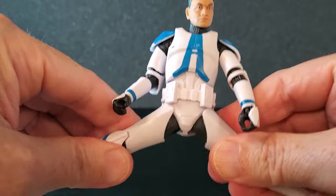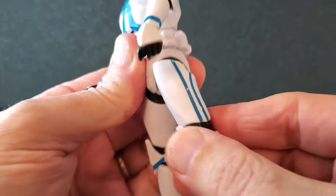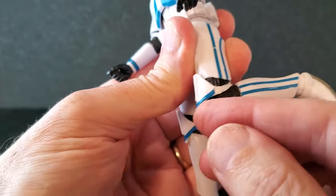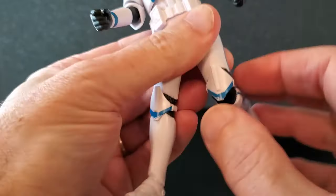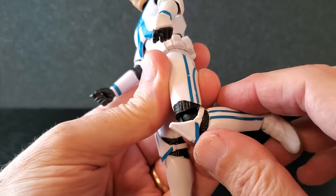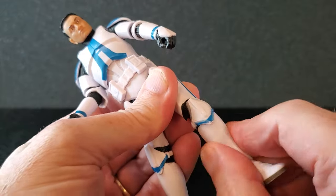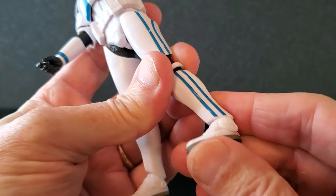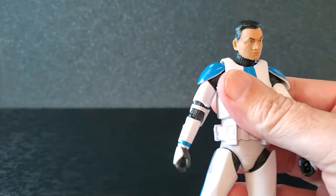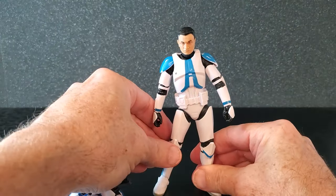Back to the midsection: crunch, swivel, and some back movement. The legs go pretty far out and he has the same thigh swivel — they go back a little bit. For the knees, they moved the knee pad and it's now floating, so you can move it out of the way or have it covering the knee — which is just wonderful. He's also got a swivel at the knee. Feet go down, they go up, and there is some swivel. The articulation, just like previous clones, is excellent.